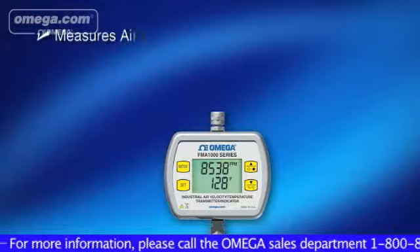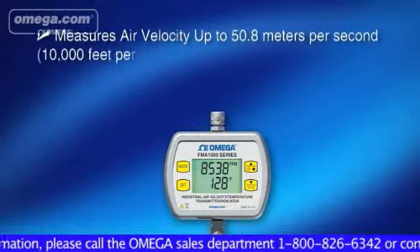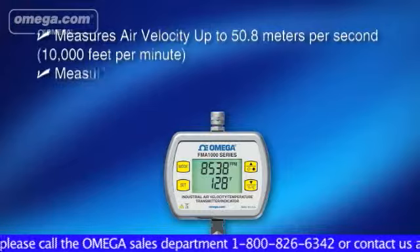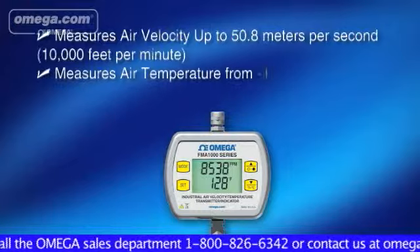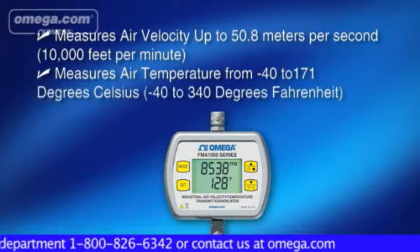The FMA1000 measures and displays air velocity up to 50.8 meters per second or 10,000 feet per minute, and air temperature from negative 40 to 171 degrees Celsius or negative 40 to 340 degrees Fahrenheit.